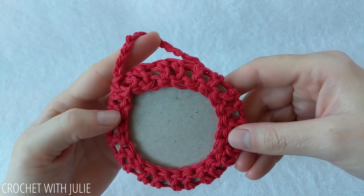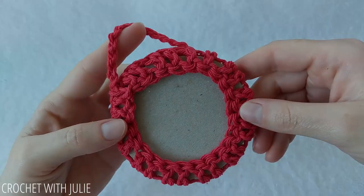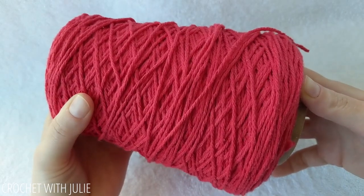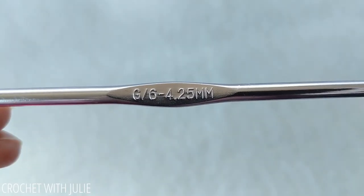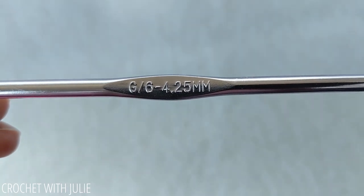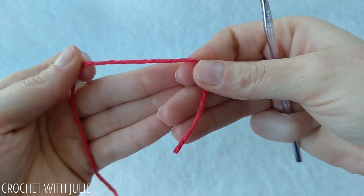Today we're going to be crocheting a very simple personalized photo ornament. I am going to be using the Lily Sugar and Cream size 4 cotton yarn as well as a size G, or 6, or 4 and a quarter millimeter crochet hook. We're going to begin with a magic circle.